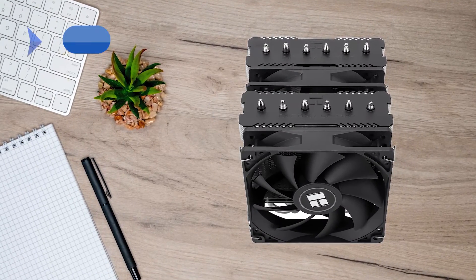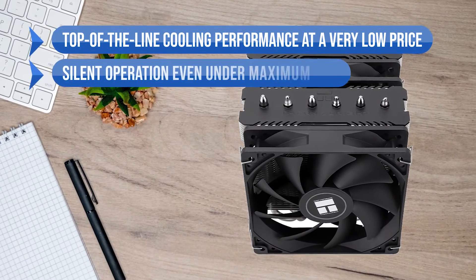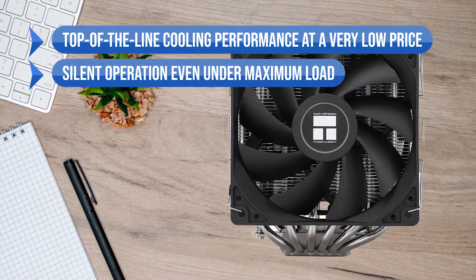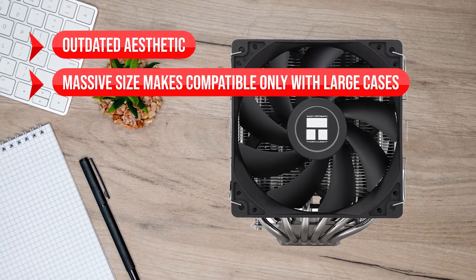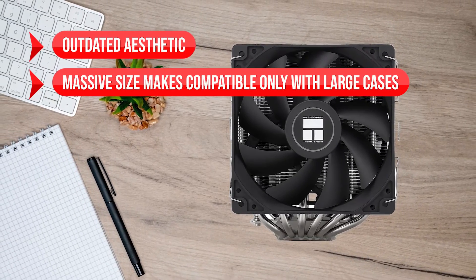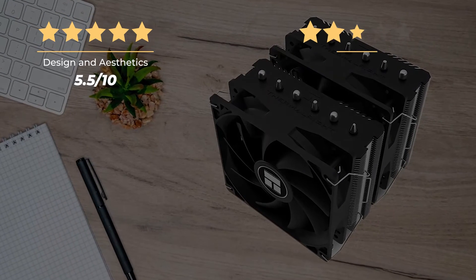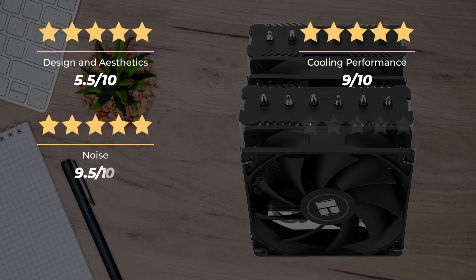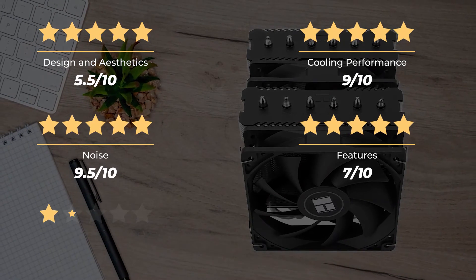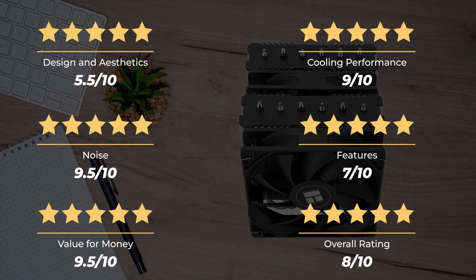To summarize: what I like is that it offers top-of-the-line cooling performance at a very low price, and the silent operation even under maximum load. On the downside, its outdated aesthetic and massive size make it compatible only with large cases. Our rating for design and aesthetics is 5.5 out of 10, cooling performance 9 out of 10, noise 9.5 out of 10, features 7 out of 10, value for money 9.5 out of 10, for an overall rating of 8 out of 10.